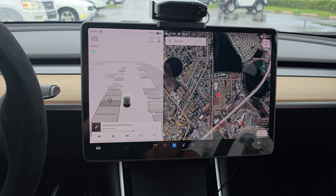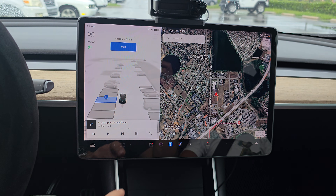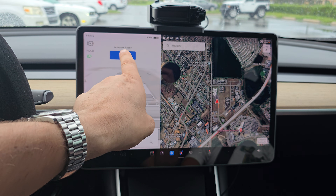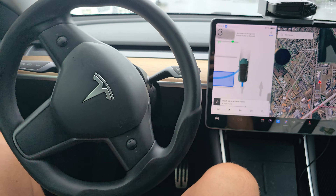All right, we're gonna do a video to see how this self-parking works, so let's take this spot. Click start — and that's pretty much all. As you can see, hands free.